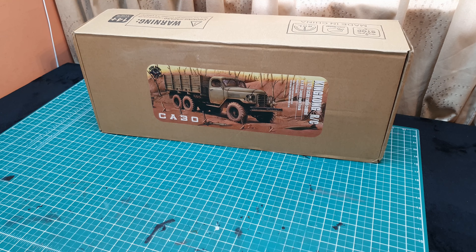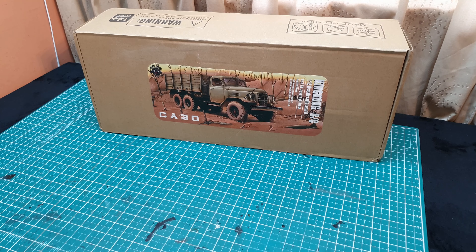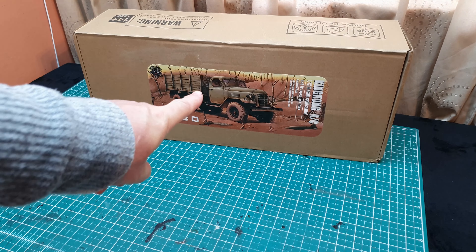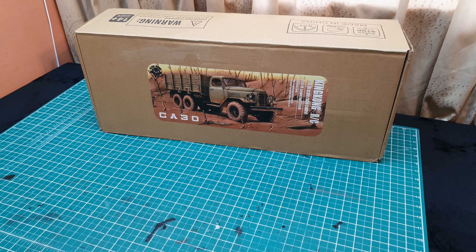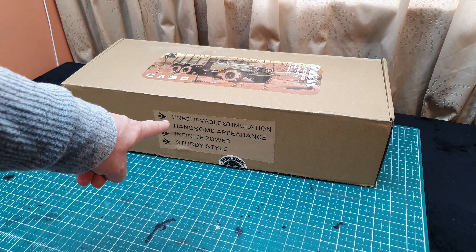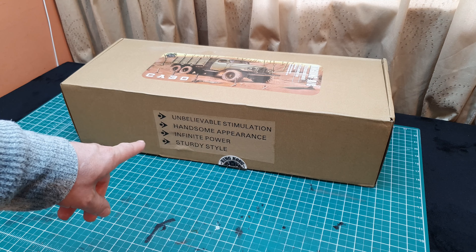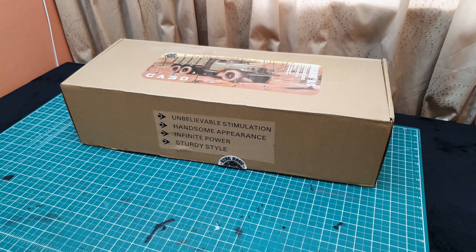Okay everyone, here we go with another project. This one I've been asked to do by a friend of mine. It is a King Kong RC 1/12 scale 6x6, and what looks like a Russian ZIL — the CA30. Never done one of these, very excited about this one, a new challenge. It is manufactured in China. The box says it has 'unbelievable stimulation, handsome appearance and infinite power' — yeah, I'm not sure about that.